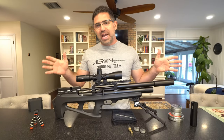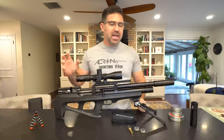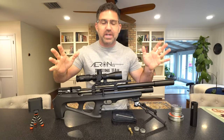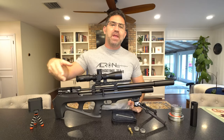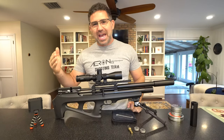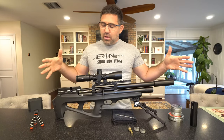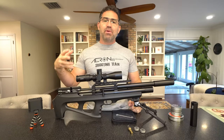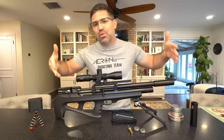This is the FX Wildcat Mark II Compact, and it's basically a 31-inch version at its core — a 31-inch version of the 33.5-inch standard Wildcat Mark II. So in order to understand and appreciate what's going on here, it helps to have a perspective on how we arrived here.